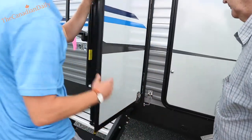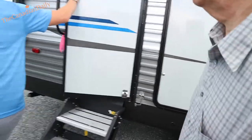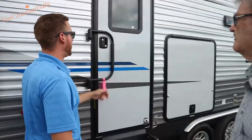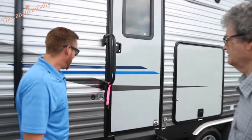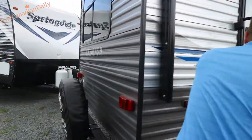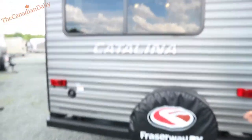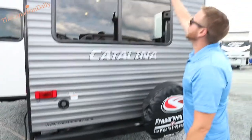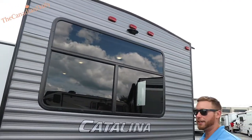When you travel, I do recommend latching this to prevent the door from popping while going down the road. This one has a closed underbelly — they call it shield protection. You've got a spare tire cover. That marking just shows you where a backup camera by Furrion can be mounted.